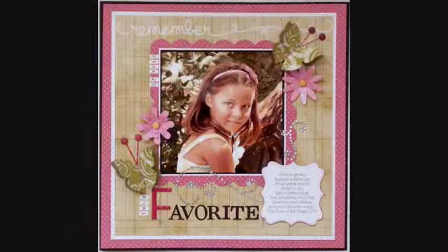For Spellbinders, you'll need the following supplies: Spellbinders Die Cuts — Grand Caliber, Grand Squares, Grand Scallop Squares, Flying Beauties, Flower Creations, and Label 16.